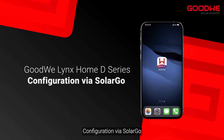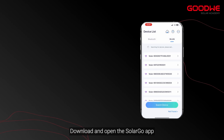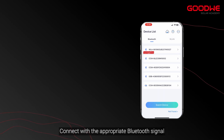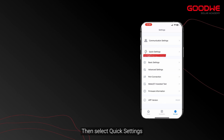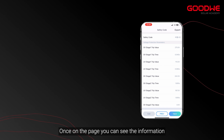Configuration via SolarGo. Download and open the SolarGo app. Select the Bluetooth connection mode and refresh the page, then connect with the appropriate Bluetooth signal. Once connected, you can access the home page. Click Settings, then select Quick Settings. Enter the password 1111. Once on the page, you can see the information.